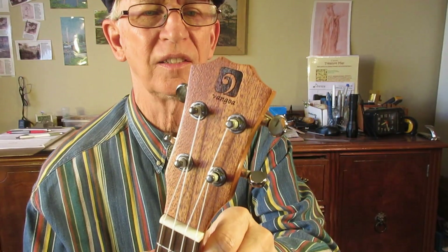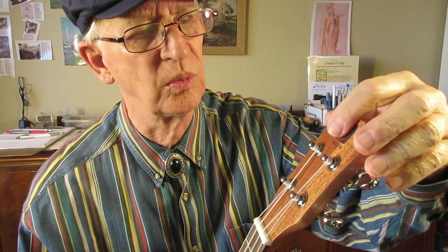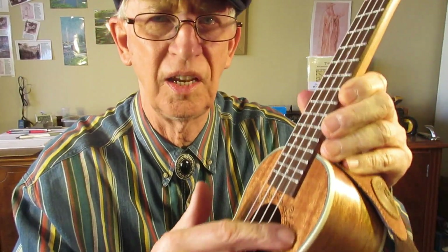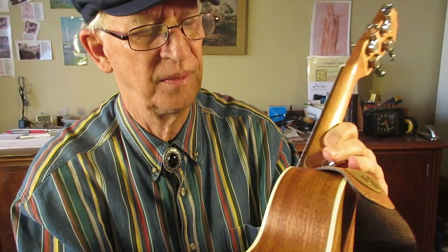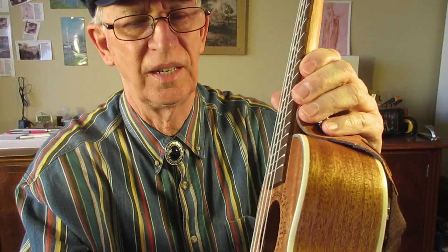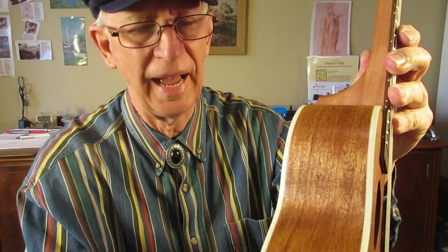Nice looking ukulele — the logo is etched into the wood, so these pieces won't be falling off your ukulele. It's got really nice trim around the side binding. Look at that — that's very nice, very nice front and back.